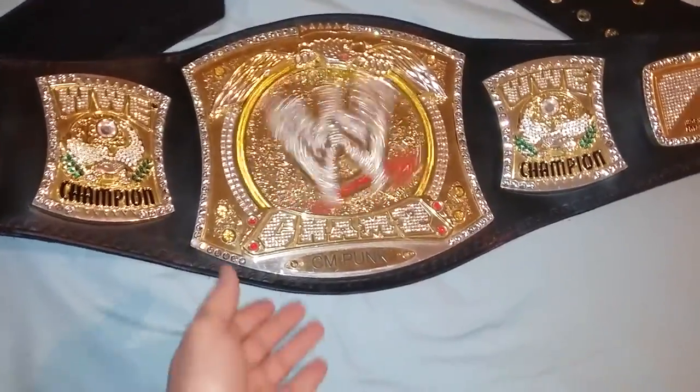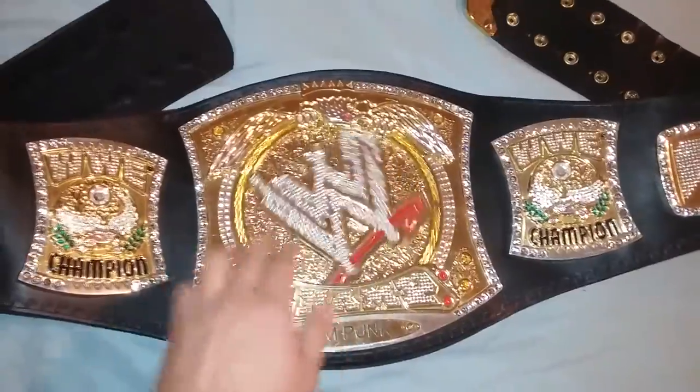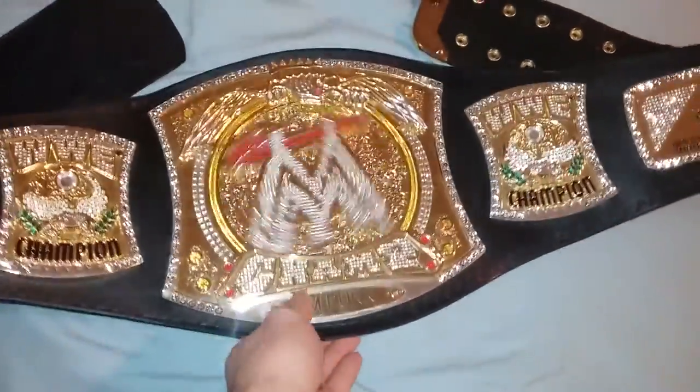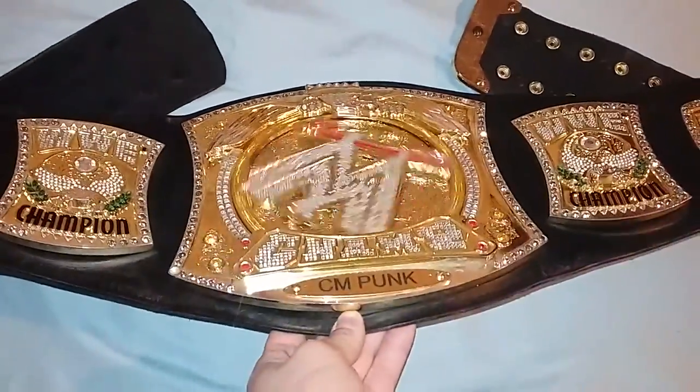It spins very nice. It has yellow stones here just like the title they had on TV, and of course a CM Punk nameplate.